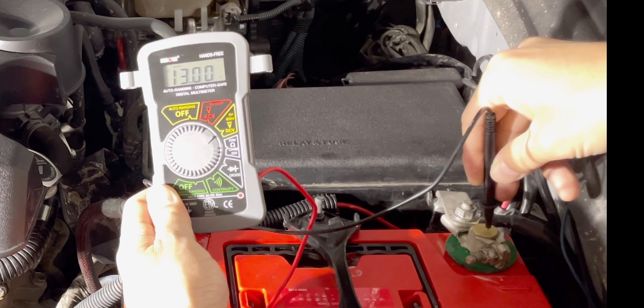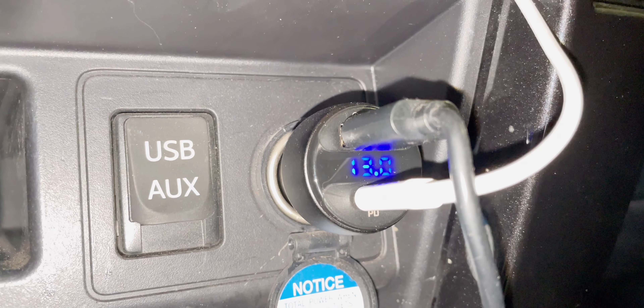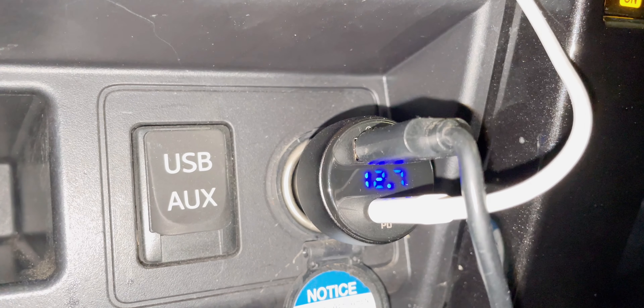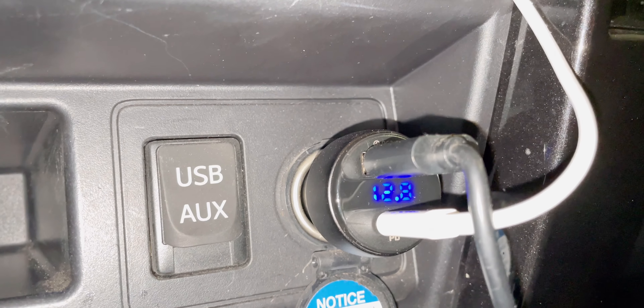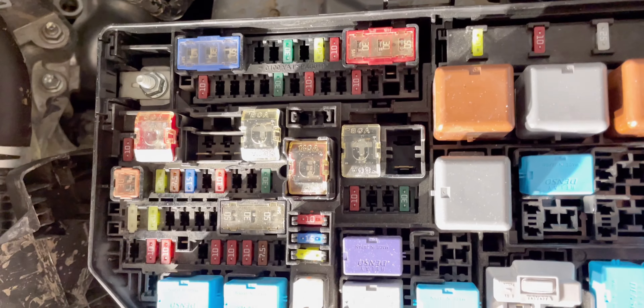After I turn off the engine, the voltage goes back down to 12.7. When I check inside — in standby mode, ACC, and on — it's at 12.9 and 12.7 consecutively. When the engine is on it goes up to 13.9, still not reaching that 14.4 to 14.8 level. So this is inside the fuse box.